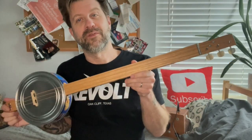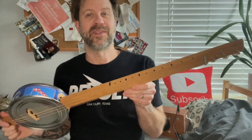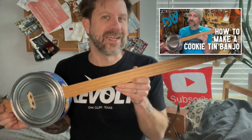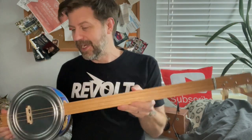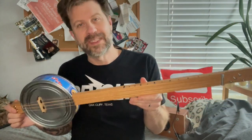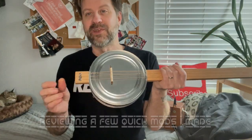Howdy folks, I just wanted to do a quick follow-up video about this cookie tin banjo that I just posted a DIY video on the other day. If you haven't seen that, make sure you check that out. Here's the truth to this guys — when I made this I was just like, hey I got this cookie tin laying around, seems like a cool thing to make a video to have other people do the same. And this thing is awesome folks — it sounds great, I cannot put it down.